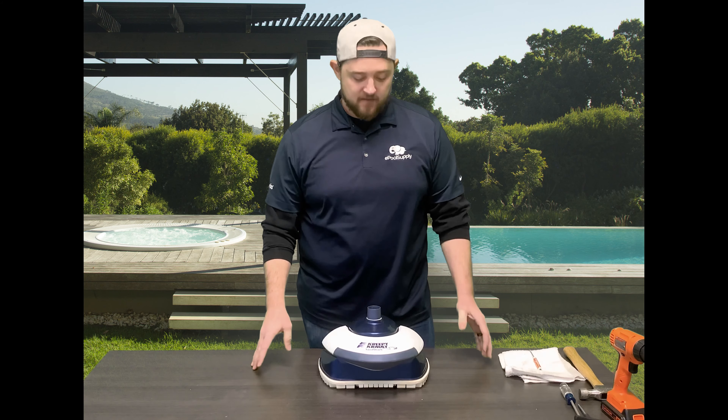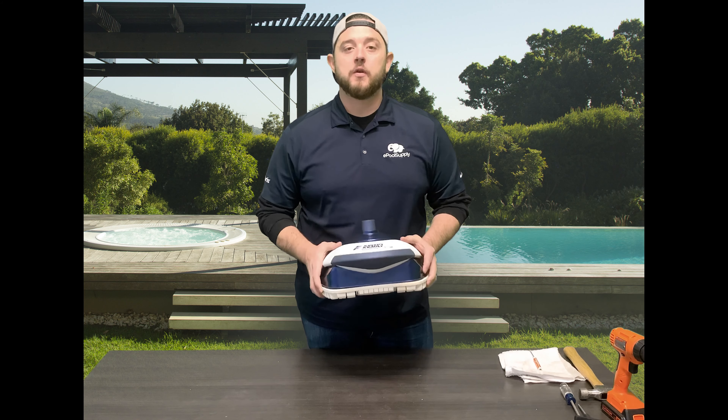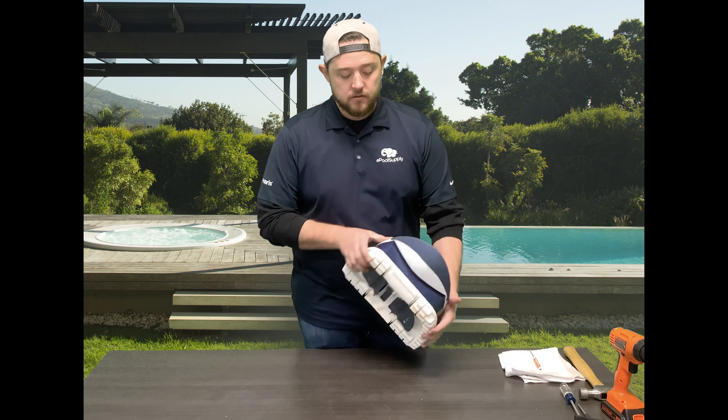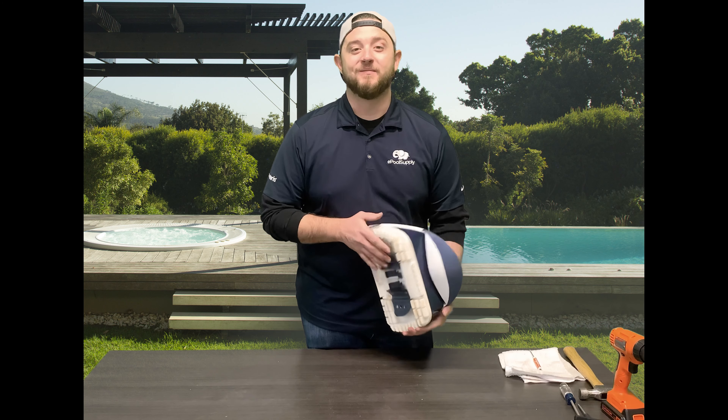What's going on, Kyle again from ePoolSupply. Today we are actually going to do another quick fix video on Pentair's Creepy Crawly Sand Shark. We are going to show you guys how to replace the seal flaps on the bottom. Stay tuned.